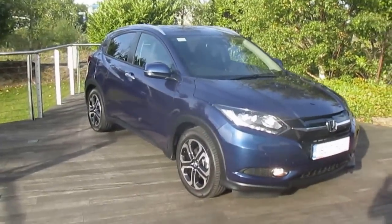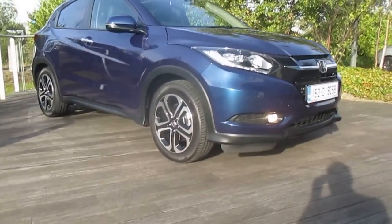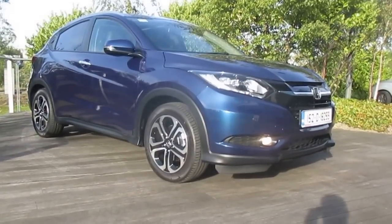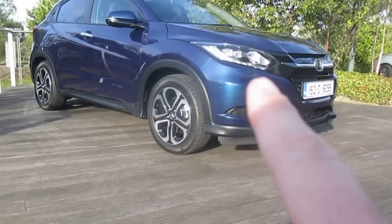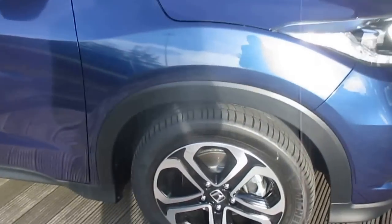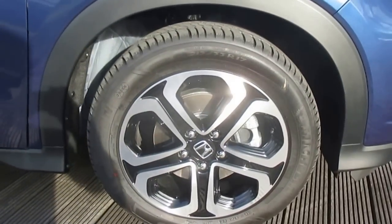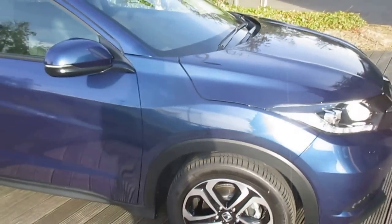So, Honda HR-V — starting off on the outside, this one is a morpho blue metallic colour. As an EX, it has front fog lights along here. It's got a 17-inch alloy wheel on this particular EX spec. EX is the highest specification available.